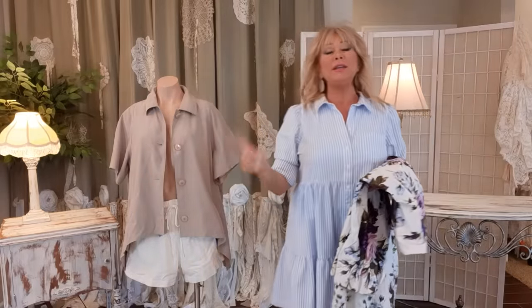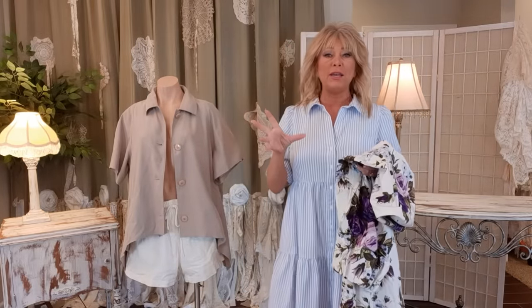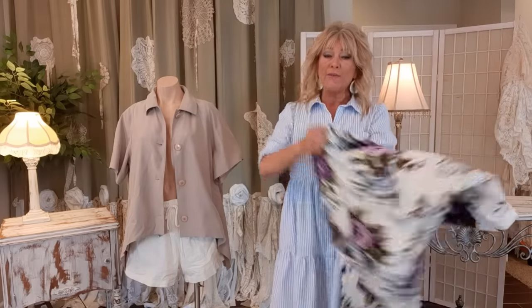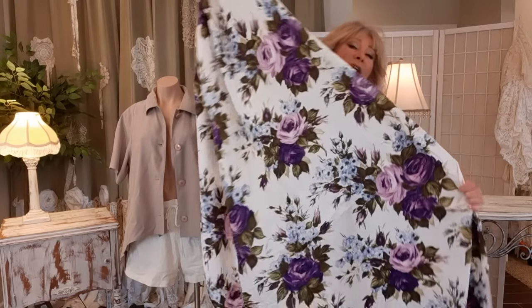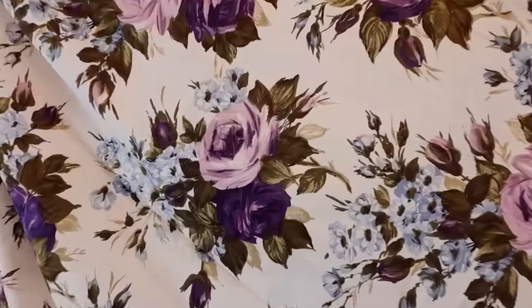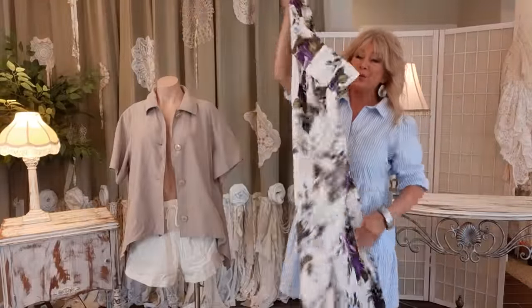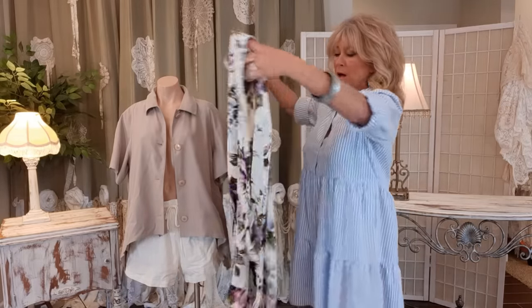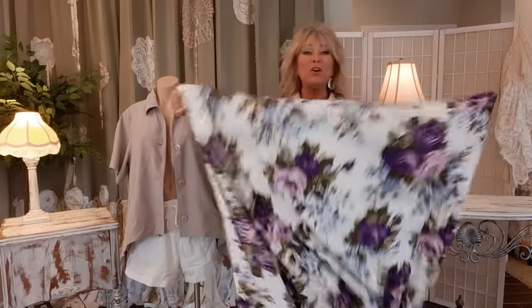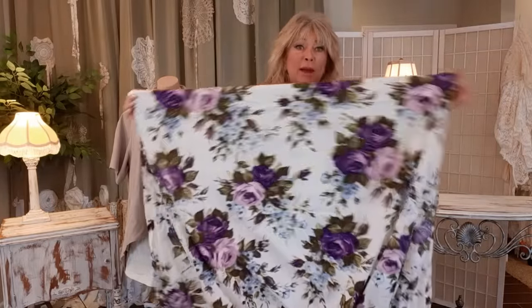Before I do anything else to those ruffles, I need to sew some flower appliqués on them while they're nice and easy to sew. I have four curtain panels that I got from eBay - they are old, and the description even said they have a musty smell - but I washed them up and they smell and look wonderful. These four panels are going to be my flower appliqués.